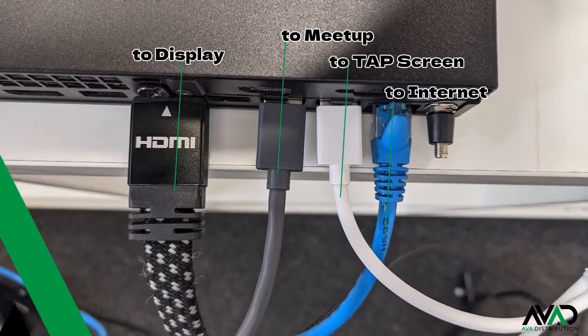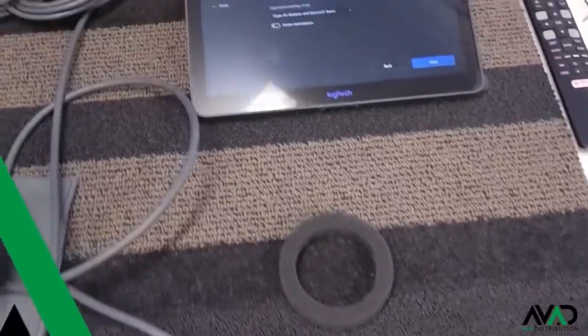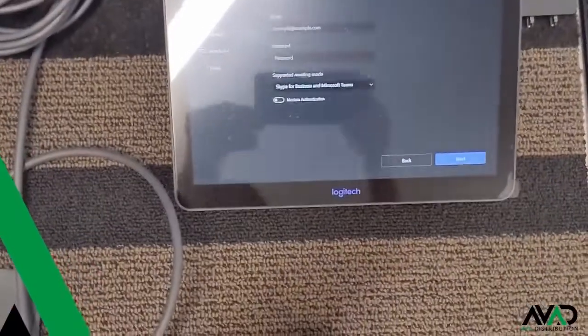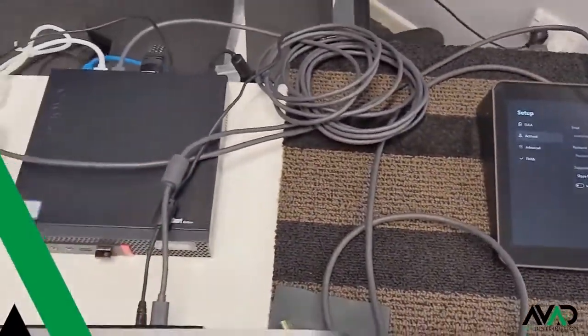As you can see, all connections are covered: HDMI to display, USB for meetup, USB for tap screen, and Cat cable for connection to the internet. Once everything is plugged in, boot up the PC and set up your Microsoft Teams credentials on the tap screen. Then you are good to go.